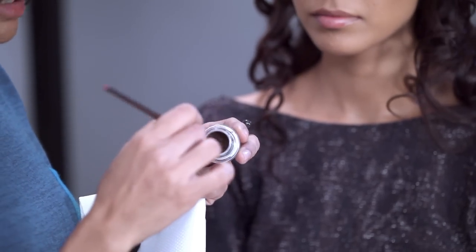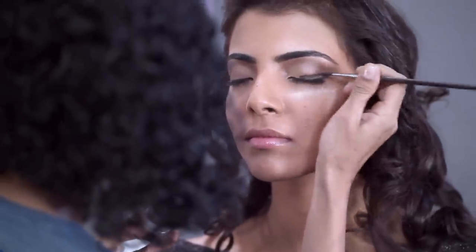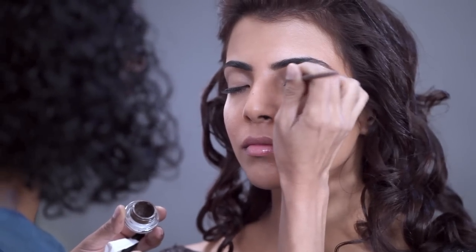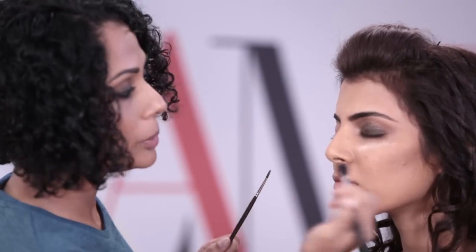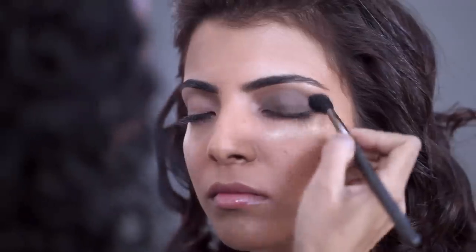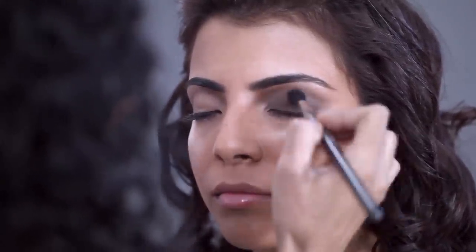Now, to get started, I'm going to use as a base a gel liner called Dip Down. It's deep brown. Quite generously, all the way up to the brow bone. Very quickly, before it loses its playtime, I'm going to blend with a blending brush. Try not to blend off the product — you only want to go in where the corners are slightly ragged. Make sure you blend in round movements.